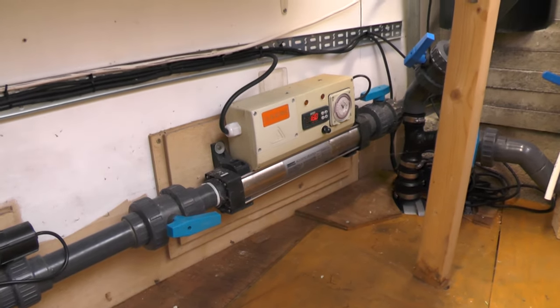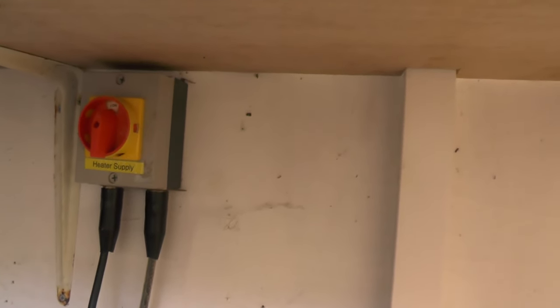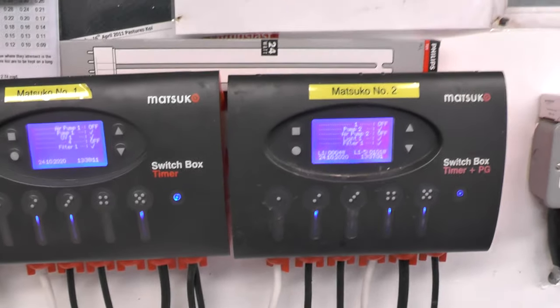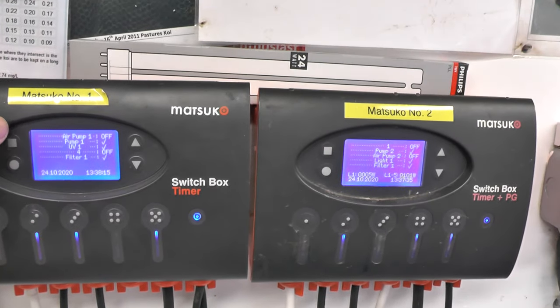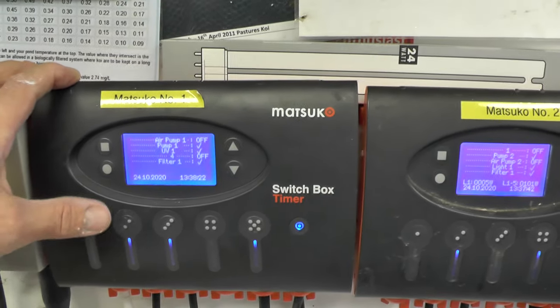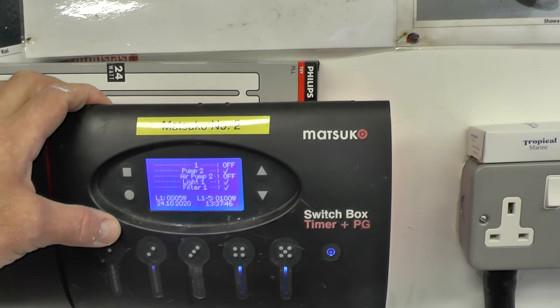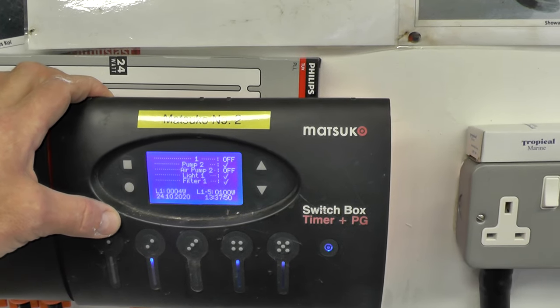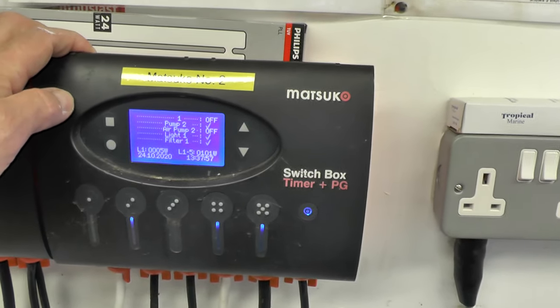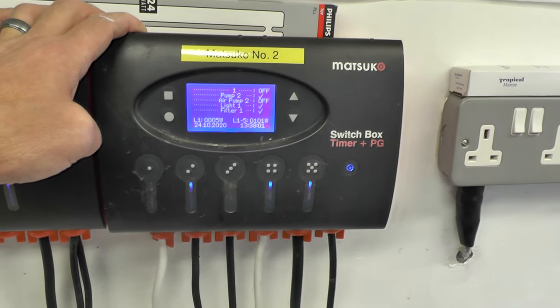The power supply for the Electro 3 kilowatt is on a separate setup — it's on a 16 amp rotary isolator that goes straight back to the mains consumer board, in case I had a larger heater. It's on its own supply and doesn't go through any of the Matsukos. On the Matsukos I've got the air pump, filter pump, UV, and the main bottom drain filter on one unit. On the other I've got the second pump for the skimmer, the air pump for the pond bottom drain, the outside lighting, and the filter unit.